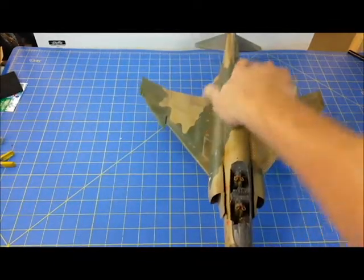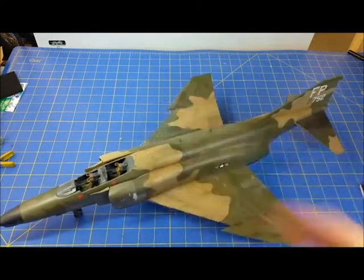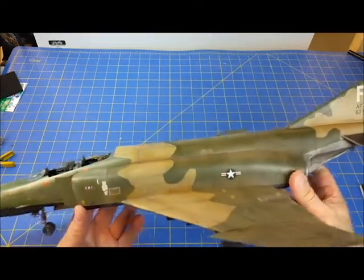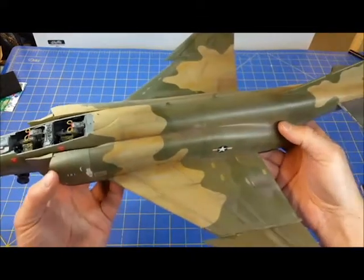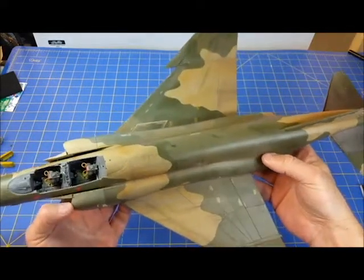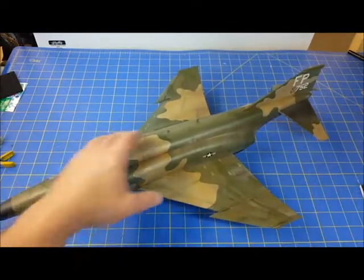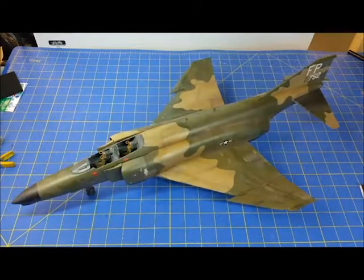Now it's time for the more long involved process of doing the oil work, which is somewhat tedious but rather entertaining because it's a technique I'm still learning. The F-4 is a filthy bird and I really like how some of this is coming out — it's checking the eye and definitely giving the aircraft a much more used and abused look.